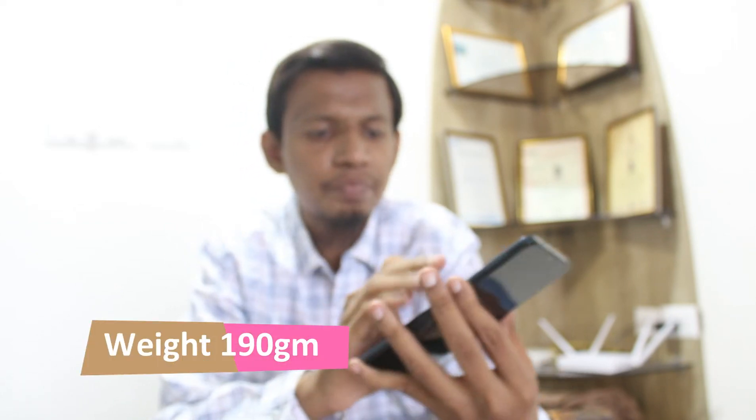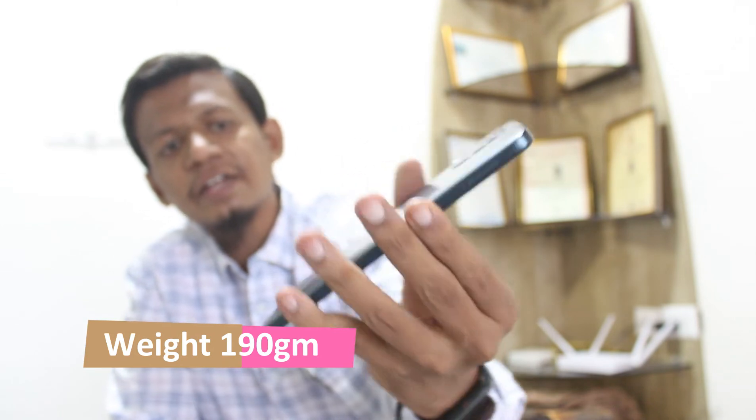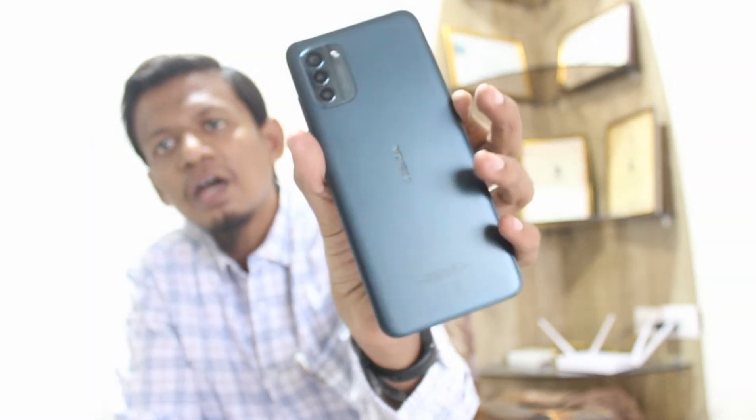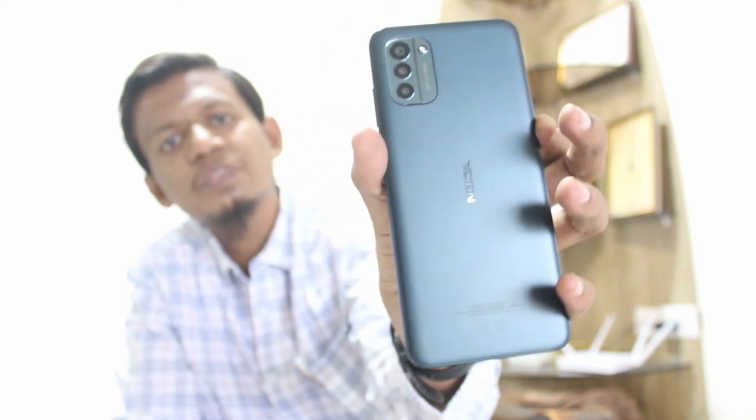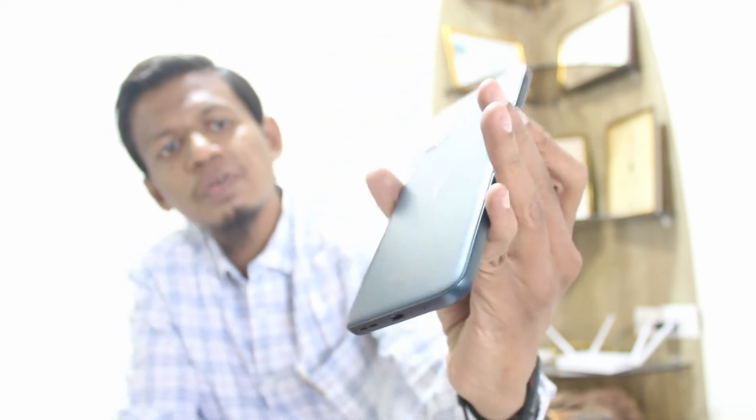Let's talk about the phone. Wow, very beautiful. It feels very great in hand. Its weight is 190 grams. Look at this design. And this color is Nordic Blue — very beautiful color. I really love this color. It comes in two different colors: one is Nordic Blue and another one is black.